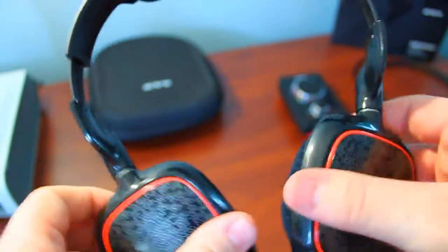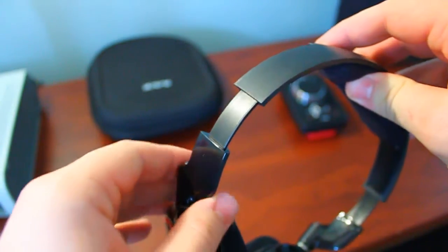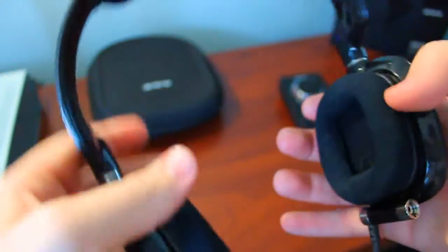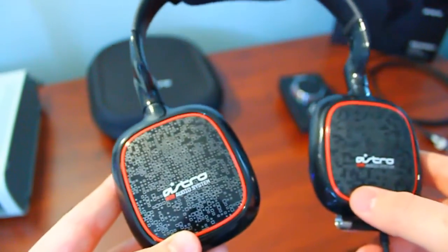For build quality, the A30's build quality seems to be improved since the A40. The plastic body is tough hard plastic, and Astro has forgone the exposed cable and coiled cable design — instead you have a clicking adjustment system like Sennheiser's. So far, the A30 headset has proven to be comfortable and built durable.